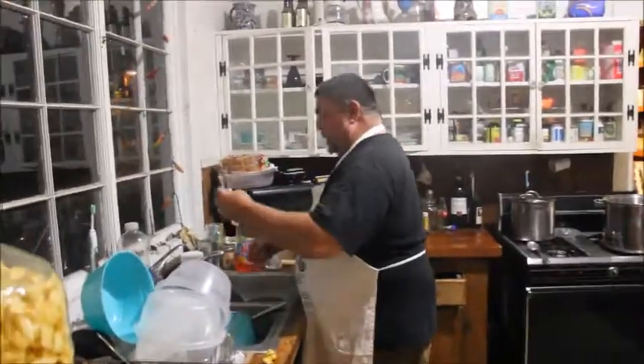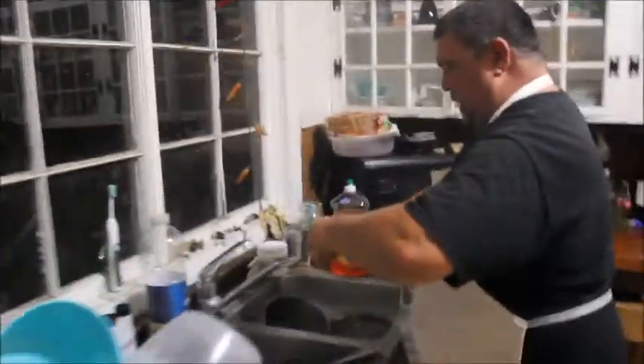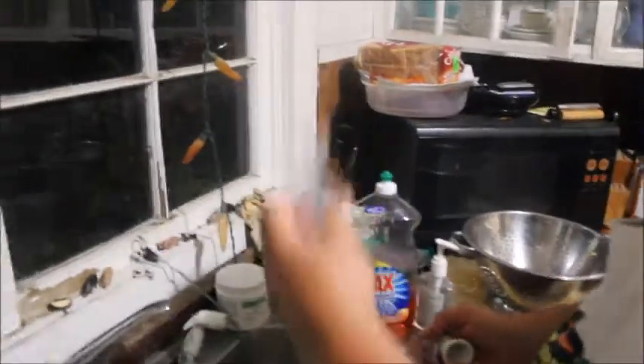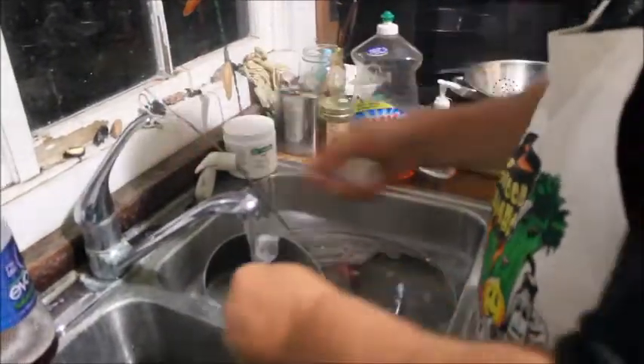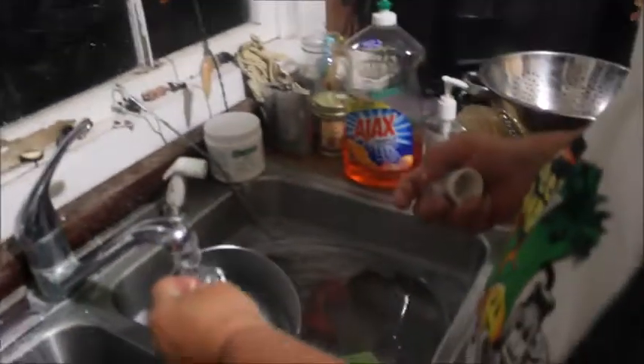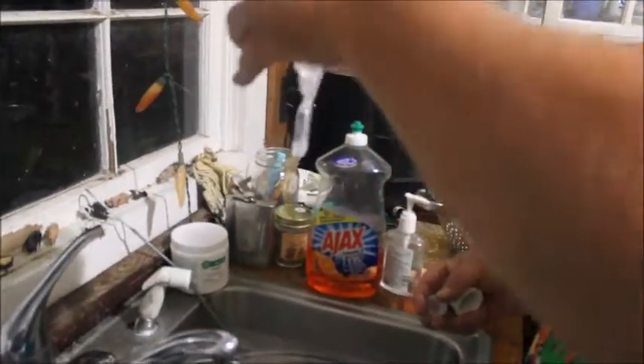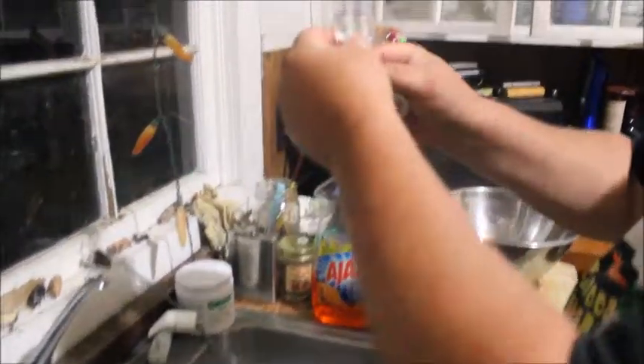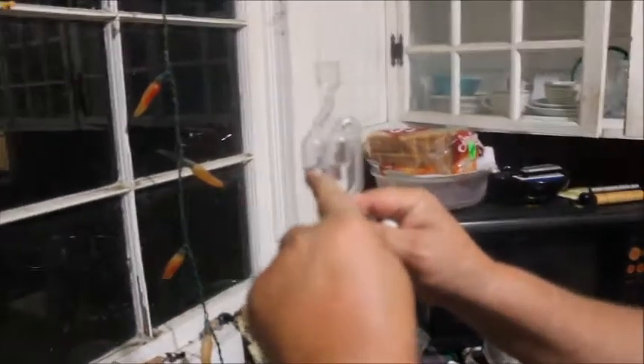Now we're going to take our airlock — but wait, we gotta put our yeast. I can't forget the yeast. Now the water's still a little warm. I got a thermometer — when you get more into this you'll need a thermometer to test the temperature of the water. You want it about right there at the line.